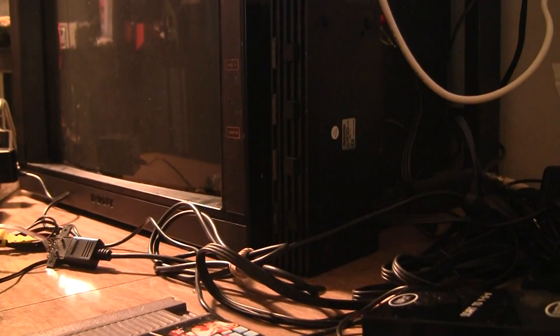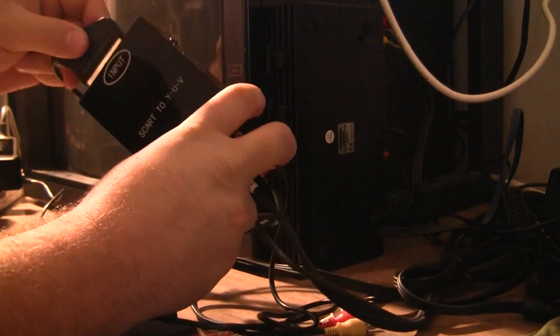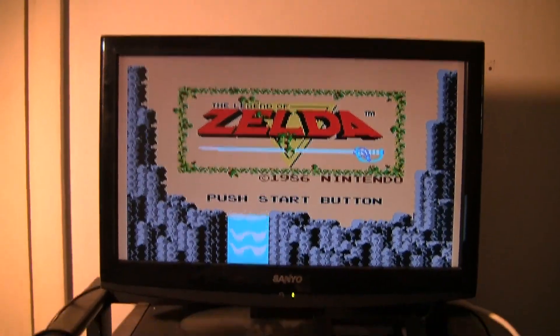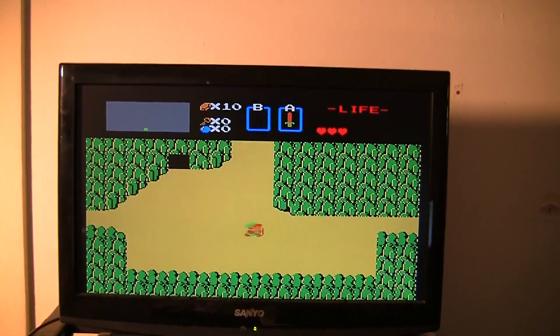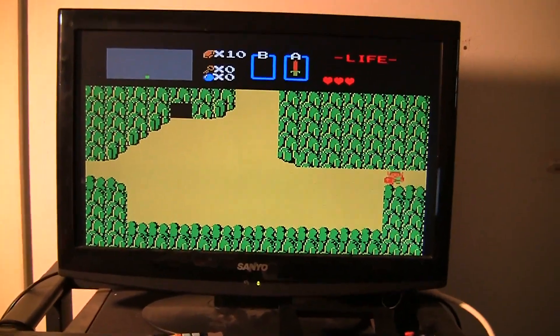The really cool thing is I can actually set this back up with the SCART converter, and it works. It looks amazing — it looks like an emulator. It looks so good. Matter of fact, it looks so much like an emulator it looks bad. It's too perfect. It's just not what you're used to seeing.